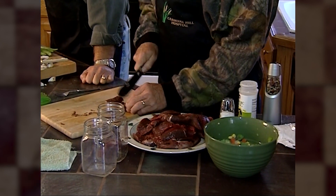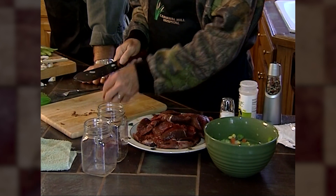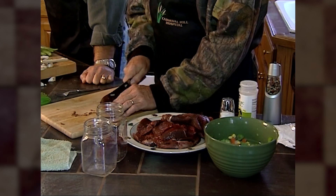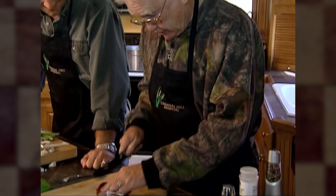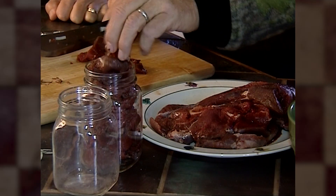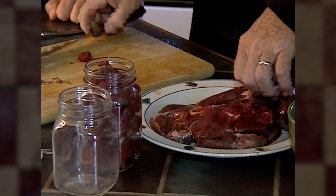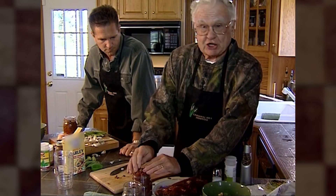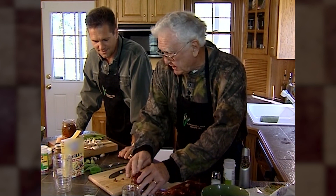I do this in February and January, because up in Michigan in February and January you can't do much — it's so cold you can't ice fish. So all this stuff is in the freezer, and I just start cutting it up when I have free time. And that isn't often, because you married men know you don't have free time when you're married. So basically now we've done enough to have one jar, and then I pack it in real tight. It is so good — we make it with barbecue sauce. But our grandson, he eats it right out of the package. We push this down, put some water in, and then put the lid on.